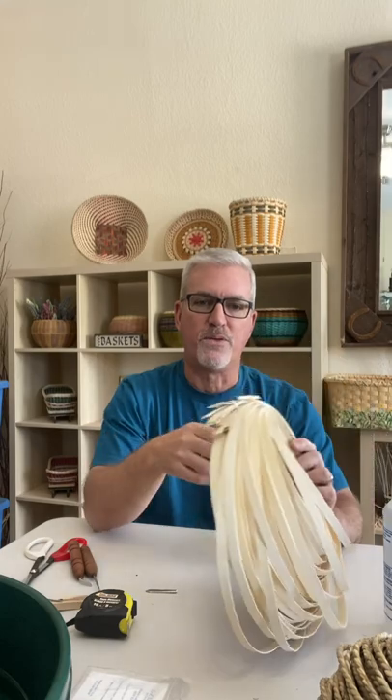I weave — and most of us in the Basket Artisans weave — with rattan, which comes from the vining palm plant in Asia. It's imported into the United States through basket reed supply places like basketcatalogues.com, and it comes generally in one-pound bundles. It comes in several different types: there's flat reed, round reed, and flat oval reed — those are the major kinds, depending upon the kind of basket you want to weave.